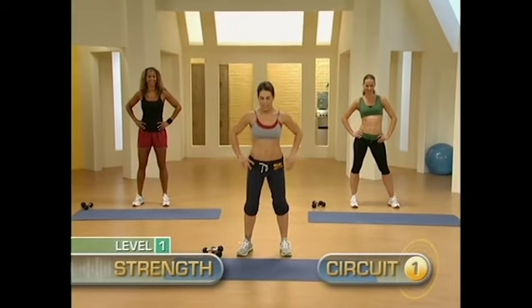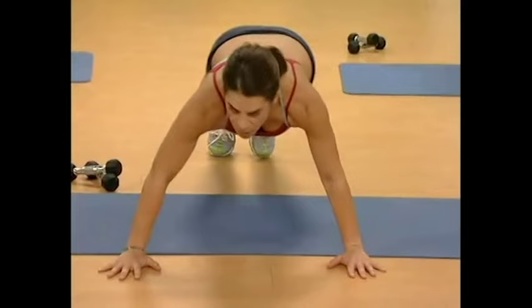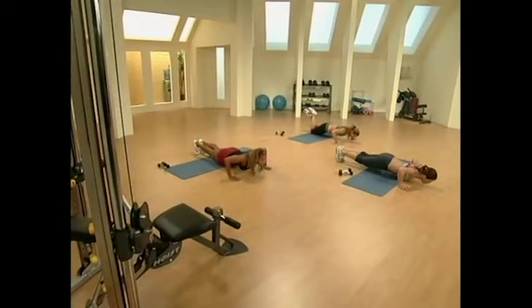Let's begin with push-ups. Take it down to the mat, get in push-up position, and drop it down. One, two. Nice.